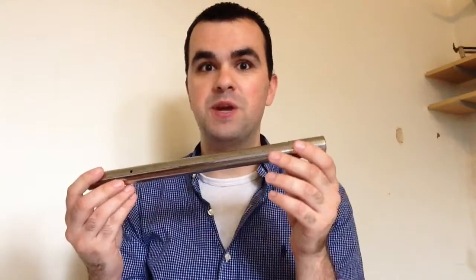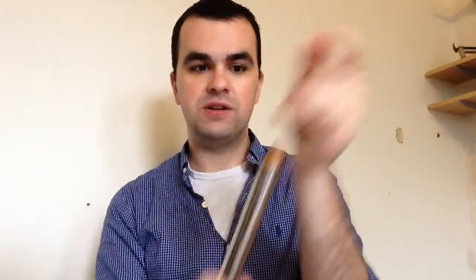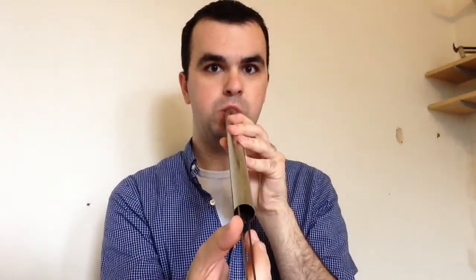The first one I have here is made by Walberg & Auge. You can see their logo there. And it has what they call a sanitary cap, which you remove. This one's interesting because you can actually do different pitches — it's an adjustable cow bawl. And then you pull out this plunger here, and you can actually push it back up.